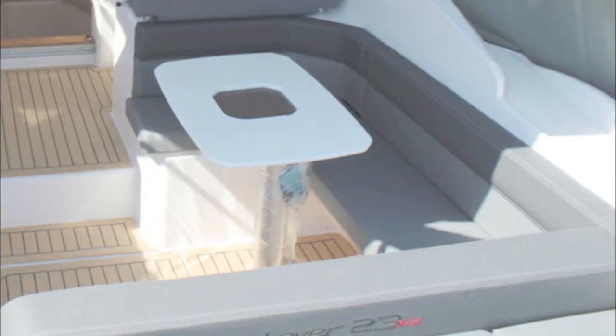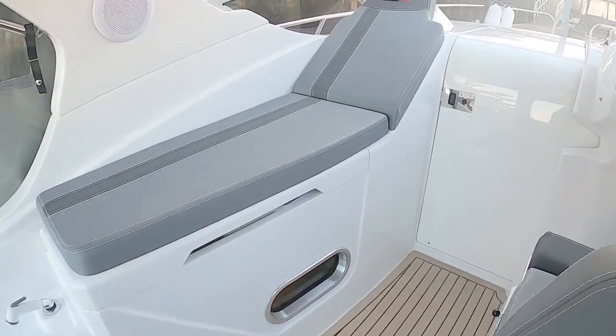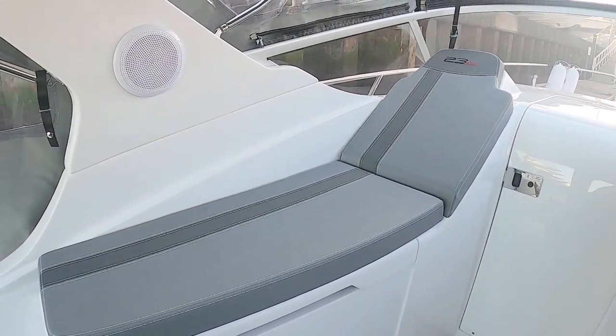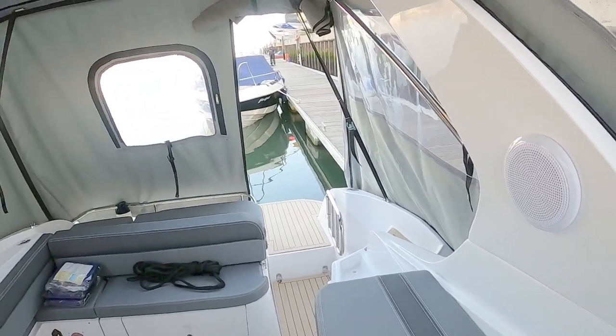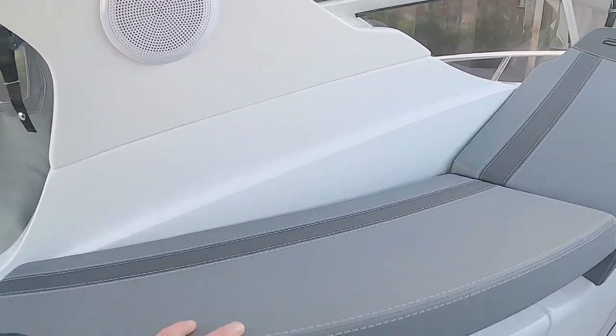The helm is up here. Over on the port side, conventionally, you've got a chaise longue so you can lie there and look back out over the back of the boat and watch the world power by.